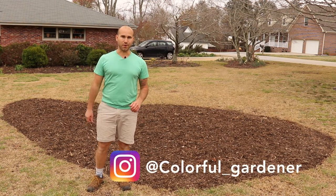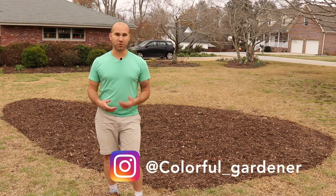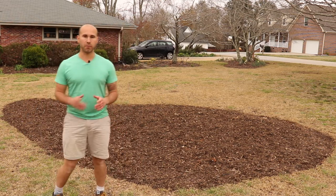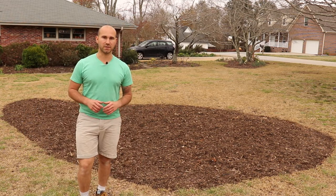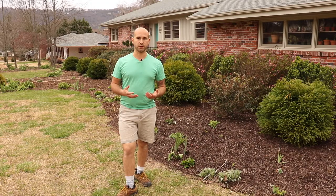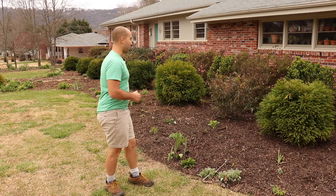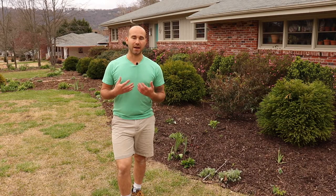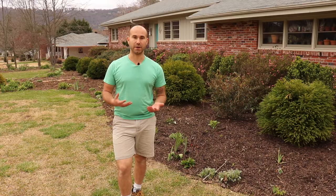Hi guys and welcome to The Colorful Gardener. My name is Josh and today I'll be showing you how to create an island bed just like this. But before I do that, here are some great reasons to include an island bed in your front lawn. The first great reason is to add more color and interest into your front garden. Behind me I have my herbaceous border which has loads of color throughout the year, and with an island bed I can add even more color and interest.